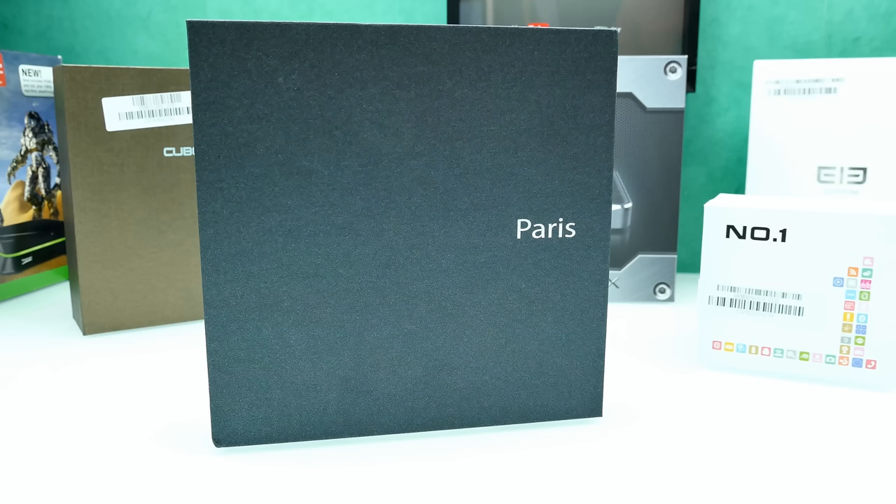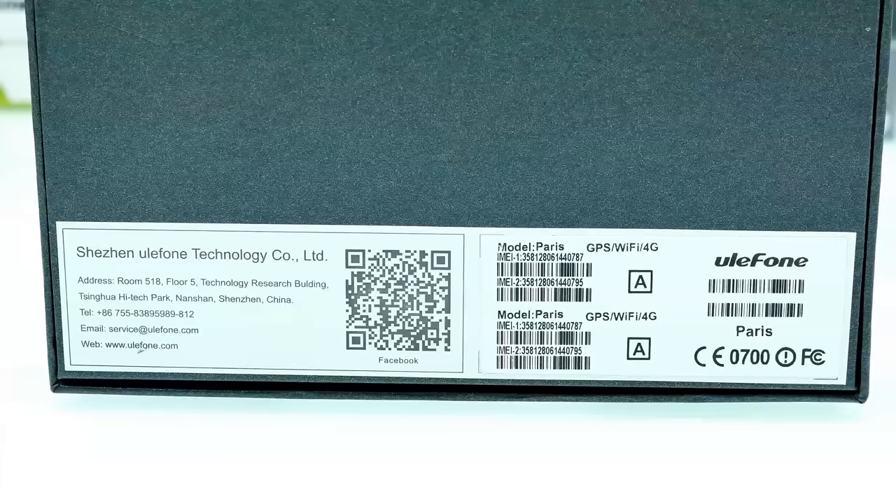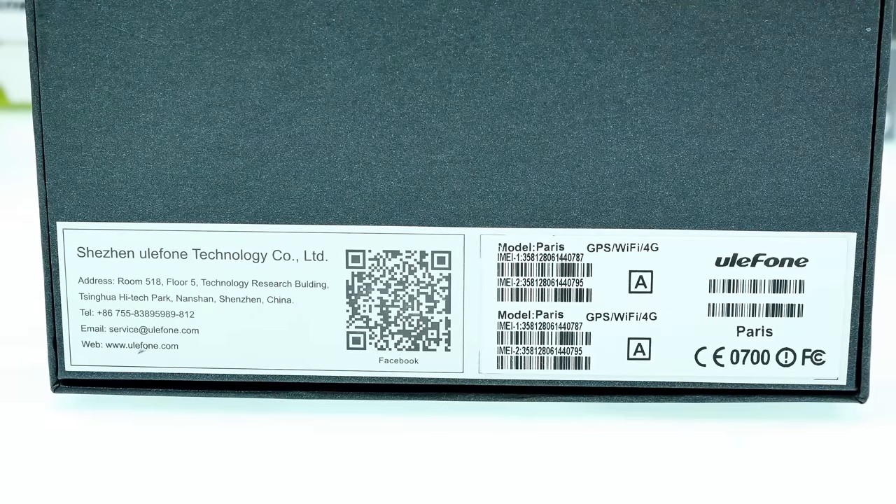Let's turn the box around and have a look. Here's the back side of the box of the Paris. Unfortunately there are no specs on there, but basically there's the address of the Ulefone company. I've never seen a company just put their address on the package, but that's pretty nice — it makes me feel like the company is quite big and cares about their products.